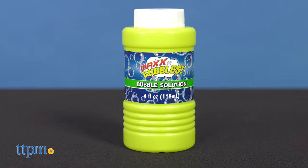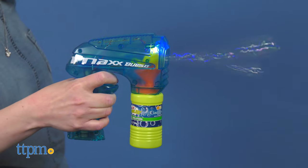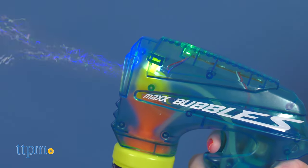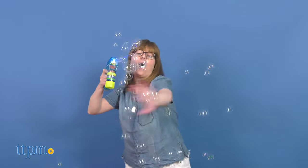This comes with a four-ounce bottle of bubble solution that you simply screw into the bubble blower, then push and hold the trigger to watch bubbles fly as the top of the bubble blower lights up. The bubble blower features a translucent design so kids can see the electronic mechanisms inside, including the batteries — you will need three double-A's, and those are not included.